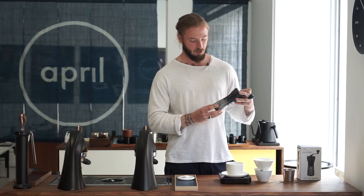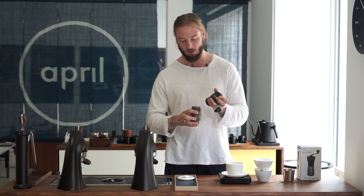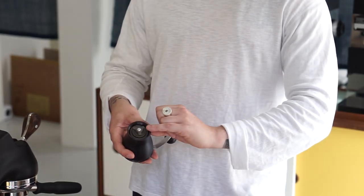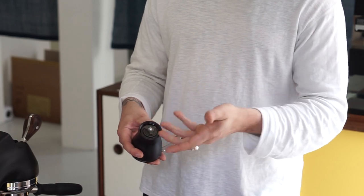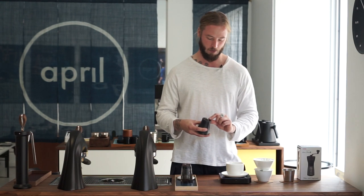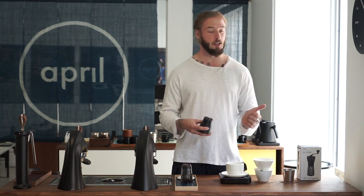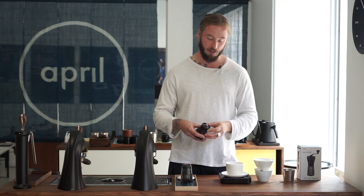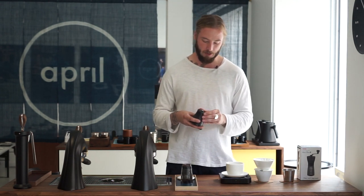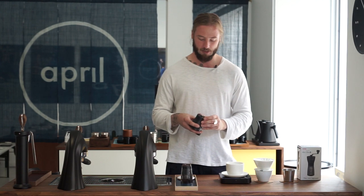The way it works is quite similar to, for example, a Comandante, where you regulate grind size at the bottom using a kind of valve. What we tried to do first was figure out how uniform the grind size can be. We all here at April agree that it's not very uniform — though we're not necessarily arguing that you always need a uniform grind size. We actually believe a more diverse range of particle size can give you a more complex cup of coffee.